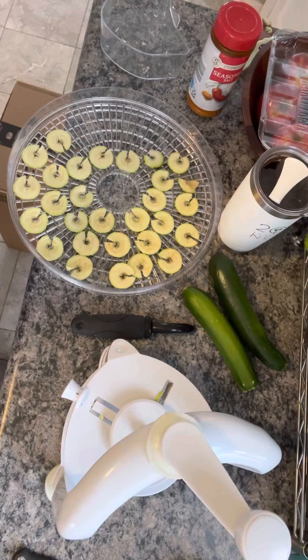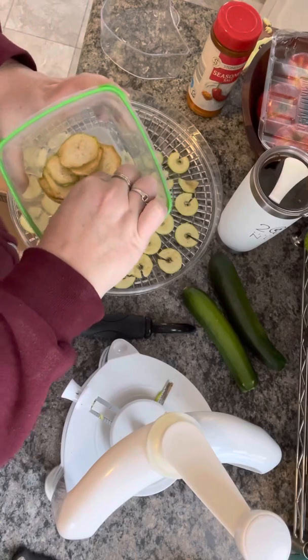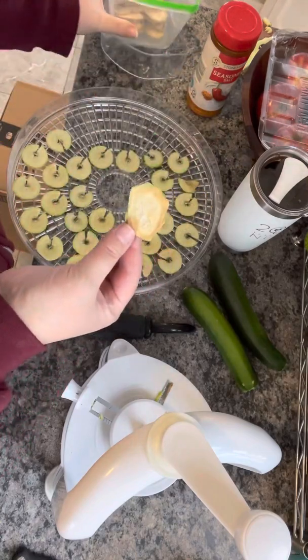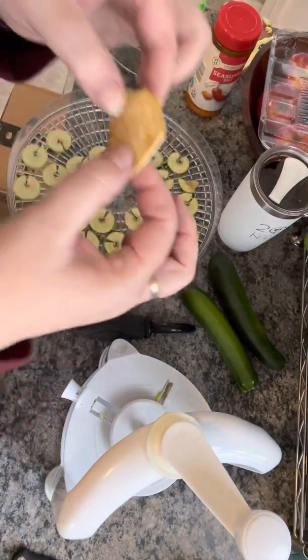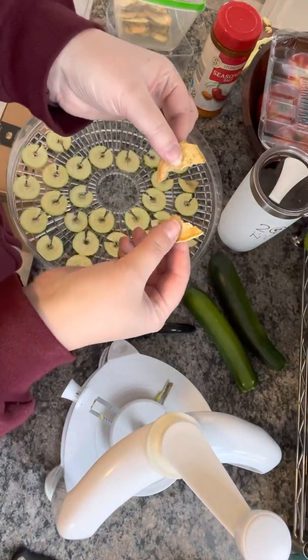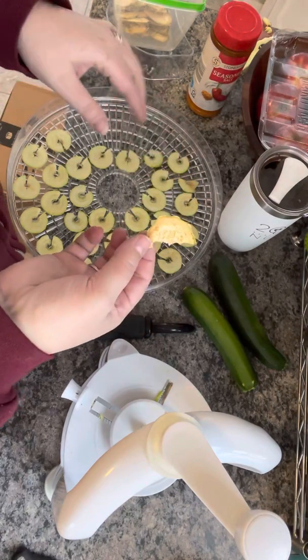Then I'm going to put it in my dehydrator overnight because I like them really crispy. What you're going to end up with is these chips here — they get very crunchy and it's great. When you crunch it in half, they actually give you a nice little crunch.